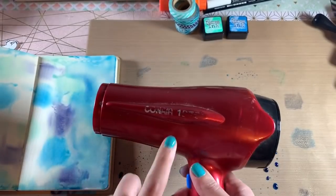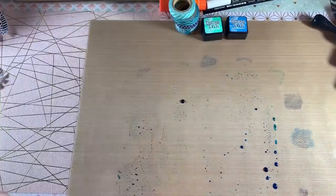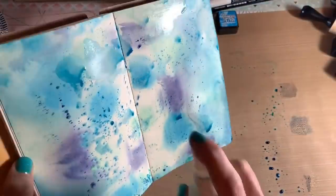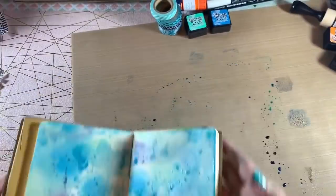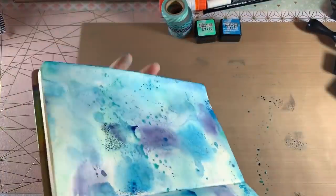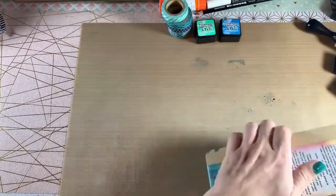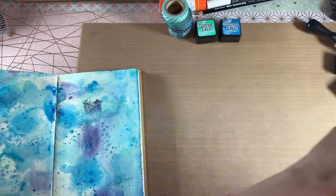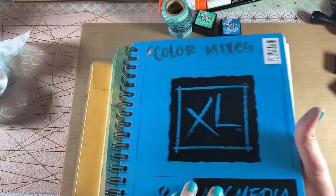I make sure everything's blended and then dry it with my hair dryer, since I no longer have the Ranger heated craft tool. After it's dried I go back in and add some texture with what's left over on the craft mat, just by dipping it in. I do that twice — once with bigger puddles left on the mat and then a final time with the smaller puddles — and then I clean up so I don't make a huge mess.